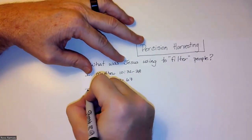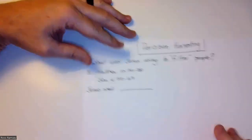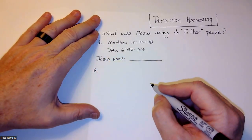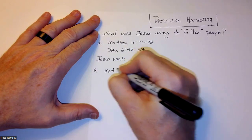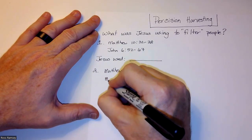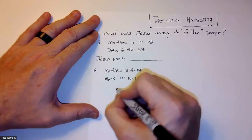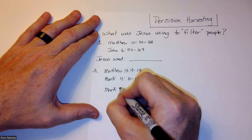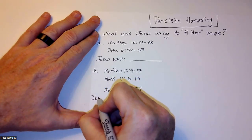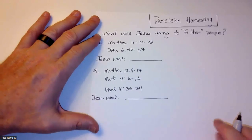Under number one, write 'Jesus used.' Then for number two, write another set of verses: Matthew chapter 13, verses 9 through 17; Mark chapter 4, verses 10 through 13; and Mark chapter 4, verses 33 through 34. Then write 'Jesus used' underneath that.